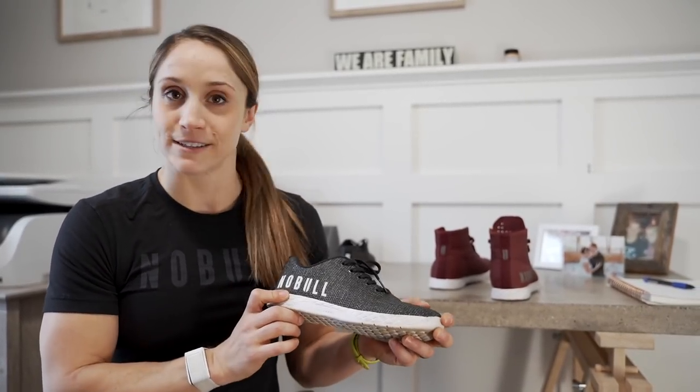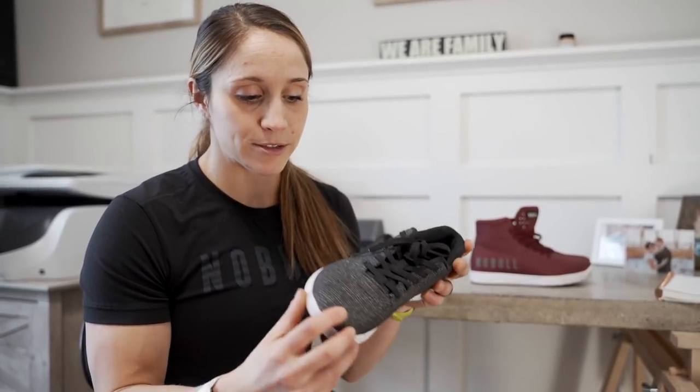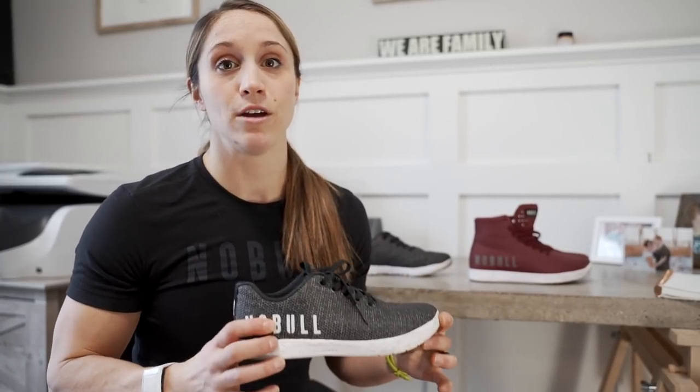Let's talk durability, which is a huge thing for me. I beat the heck out of my shoes — I wear them every single day, two sessions a day. I put them through rope climbs, running, jumping, lifting, everything. And I've never been able to put a hole in the shoe or tear the fabric. I actually still have my very first pair of Nobles that I got probably over four years ago. They're super broken in, super soft, and I absolutely love them. The reason they're so durable is the fabric — it's called a super fabric. It's got these little balls on it which keep the fabric intact, where other shoes will rip and you get that hole right by your big toe.